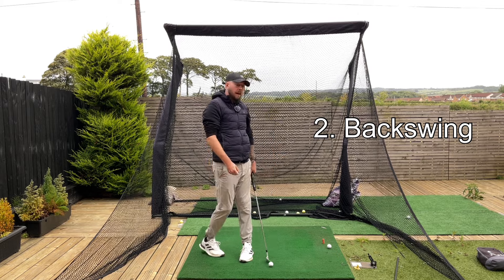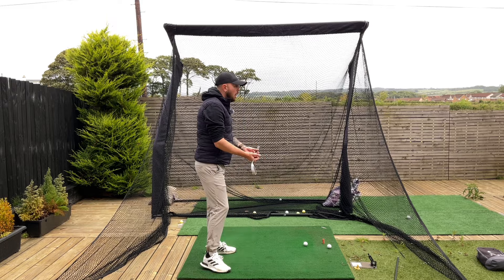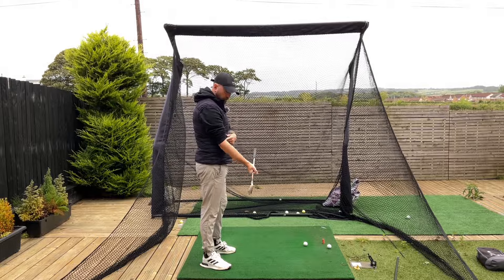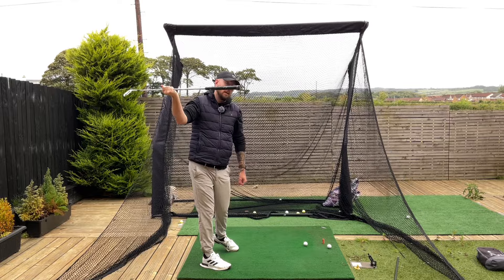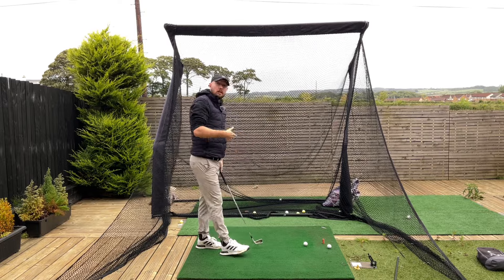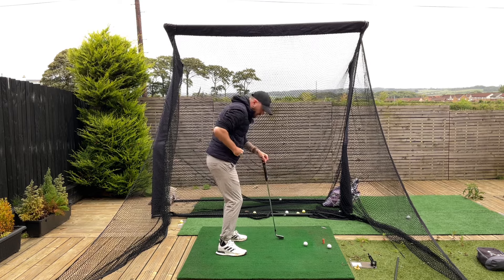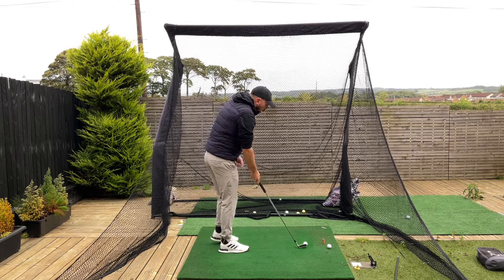Second part: the backswing. As we're turning back, imagine you're doing half a bicep curl in the gym. A full bicep curl is where the forearm goes to your bicep; half a bicep curl is where you get to 90 degrees. If we do that whilst having a slight lift of the arm as well, we've got perfect right arm movement in the backswing. Rotate the body, half bicep curl, a little arm lift — that's how you keep that elbow pointing down towards the ground. What most players do instead is start a lawnmower in their backswing, pulling it straight back, which puts them in internal shoulder rotation and makes it really hard to get that arm back in front.